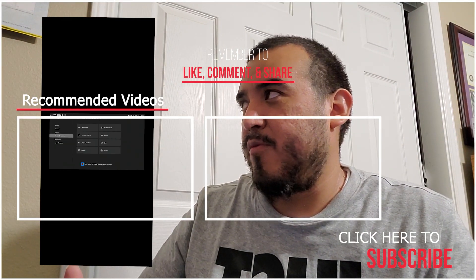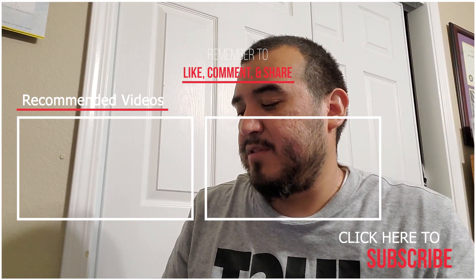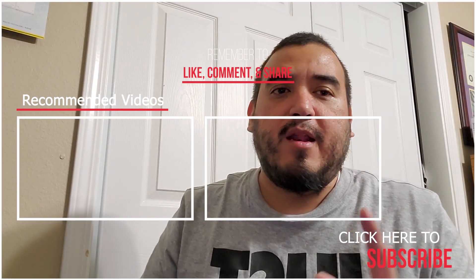You can control your Xbox, you can play remote play, you can do everything. That's how you connect it — hopefully this helps you, and if it does please like and subscribe so I can make more. Later, peace out.